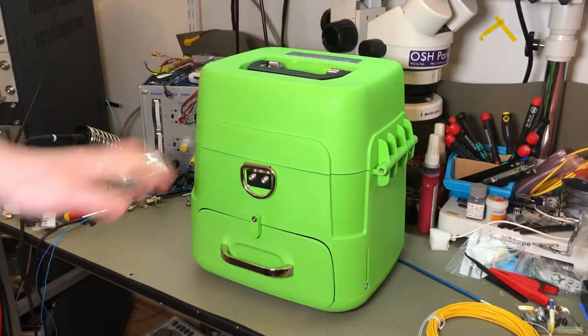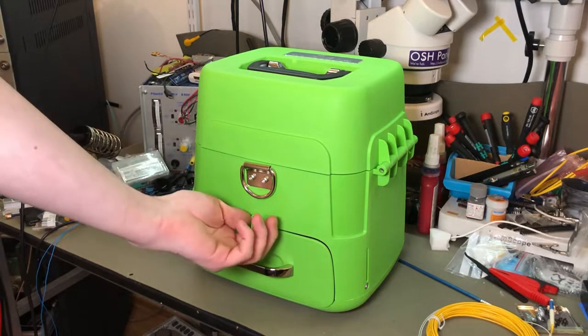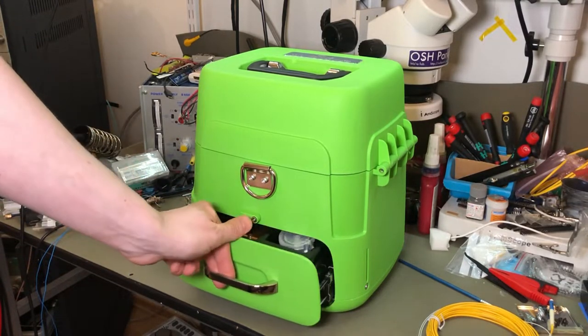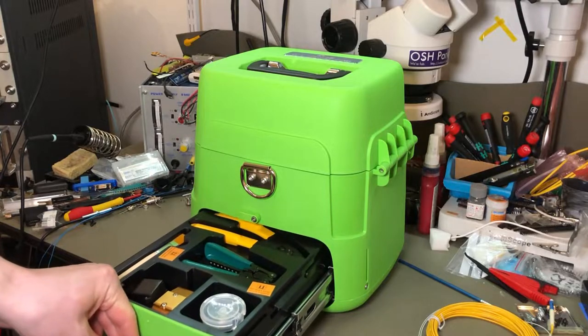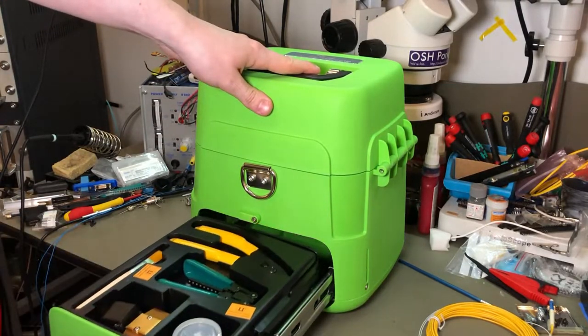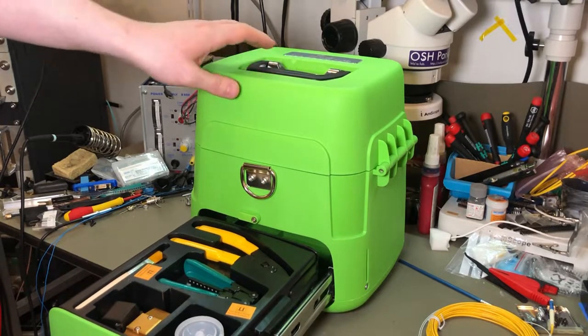So if you're splicing a lot, that could be useful. For my use I think this will be lucky to see a hundred splices a year — basically a waste of money. You have a little thing there and a tray here. It's not bad quality-wise, though it's a bit front-heavy with that pulled out.